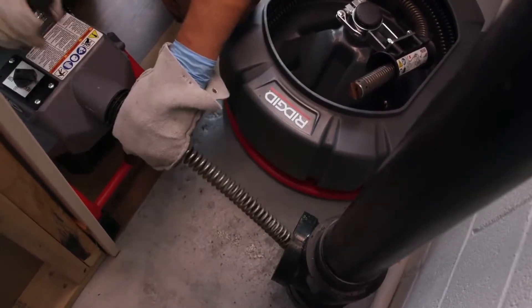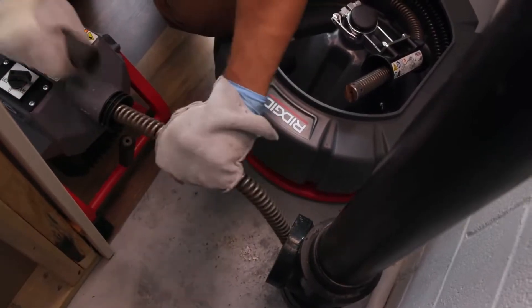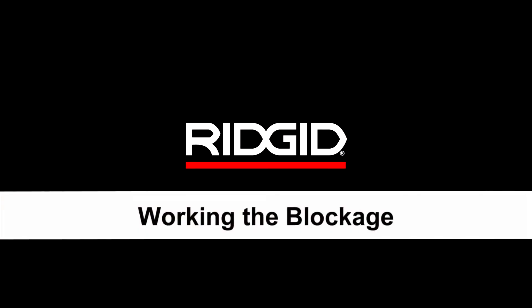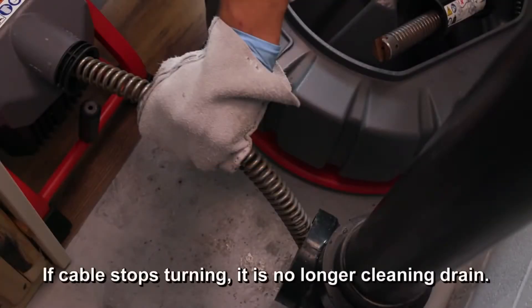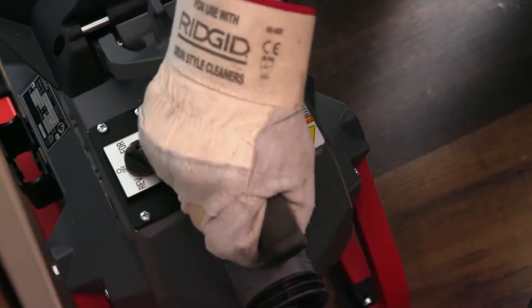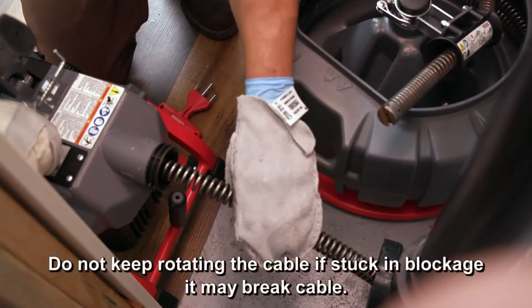Continue to feed the cable slowly and carefully. Do not let the cable build up outside the drain. If the end of the cable stops turning, it is no longer cleaning the drain. Immediately release the clutch lever handle and pull back on the cable to free it from the blockage. Do not keep the cable rotating if the cable end is stuck in a blockage, as it may break.